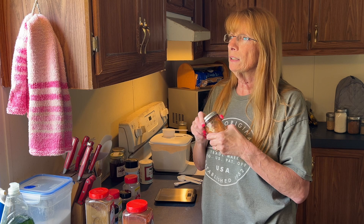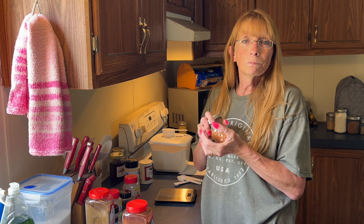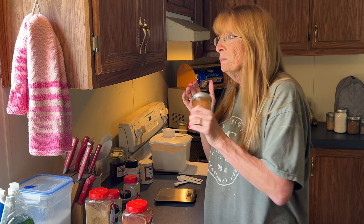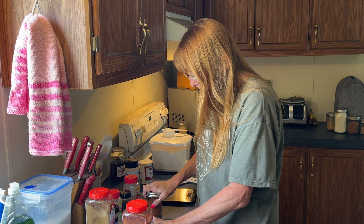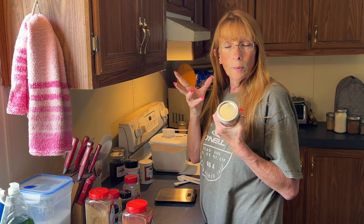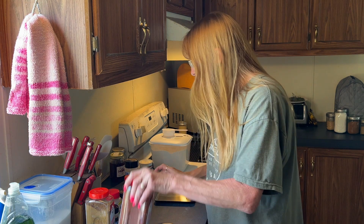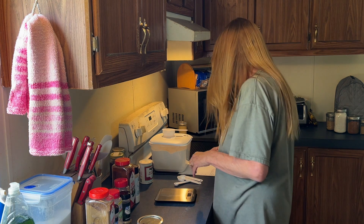So that was our taco seasoning. Three teaspoons of taco seasoning equals one packet of the store-bought type. Like I said, I'm going to vacuum seal all of these so they last longer — I'm just not going to do that right now because you don't need to sit and watch me vacuum seal.